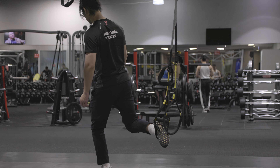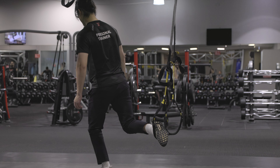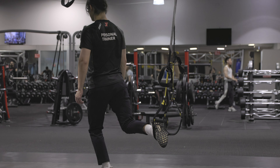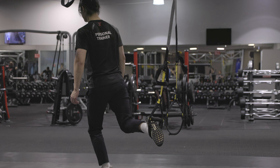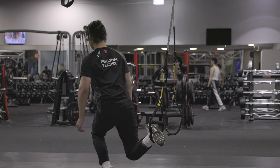Time to change feet — put the right foot up on the TRX, maintain balance, hop the other foot forward, and start squatting. Down, up, down, up — your turn now.